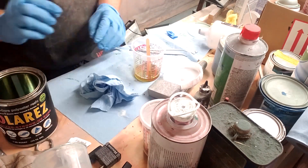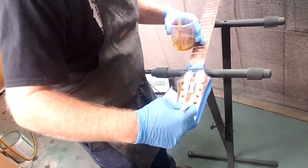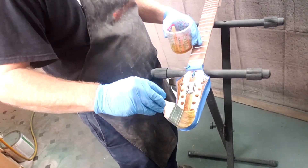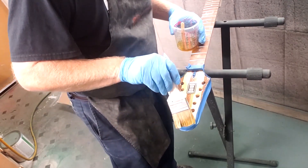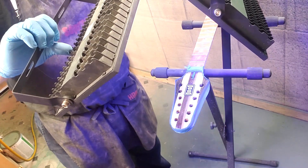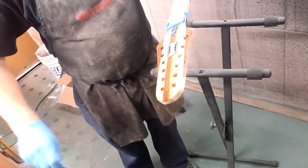We're not spraying this on, we're actually brushing it on. But we want that feel you get with the wipe-on poly where it self-levels. I'm just using a chip brush, and I don't have to worry about brush marks because I actually let that sit for about 5-6 minutes before hitting it with the lights. That just levels it out.